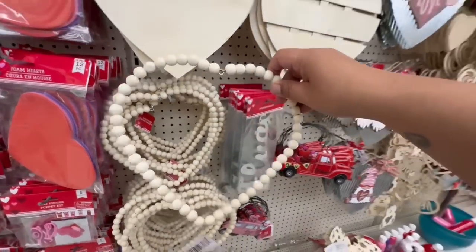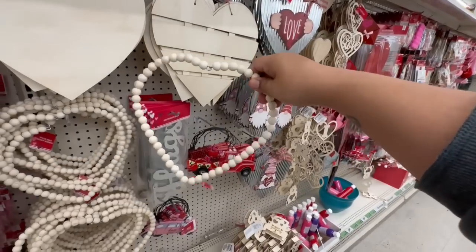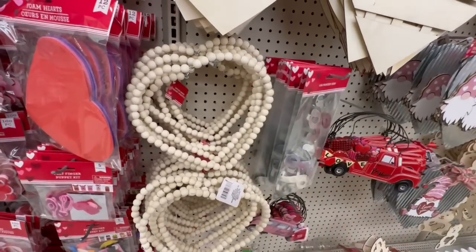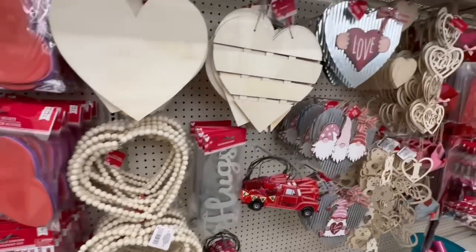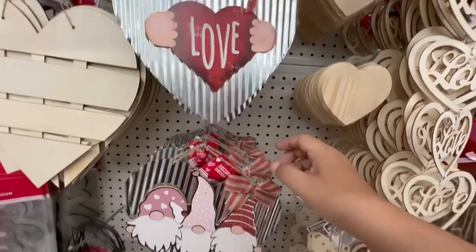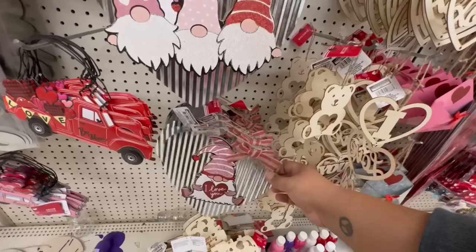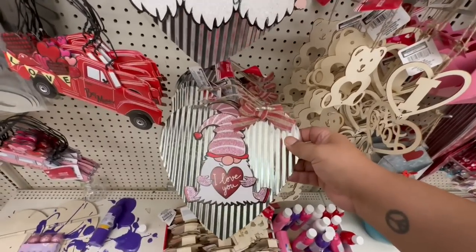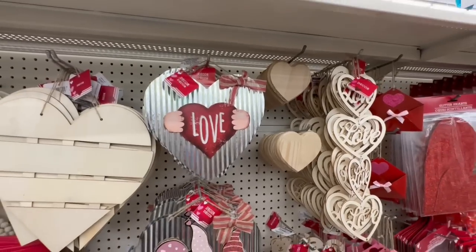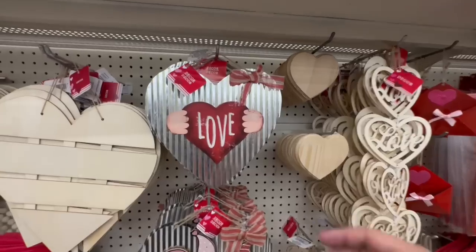Look — they also have these heart-shaped beads, which are so nice. And then these are back as well — the 'You Love Science' items. I think this is the third year now. These are so popular. I remember the first year they came out they only brought them to a couple of stores in Chicago and Florida. I was thankful enough to get my hands on some. Anyway, these are back!